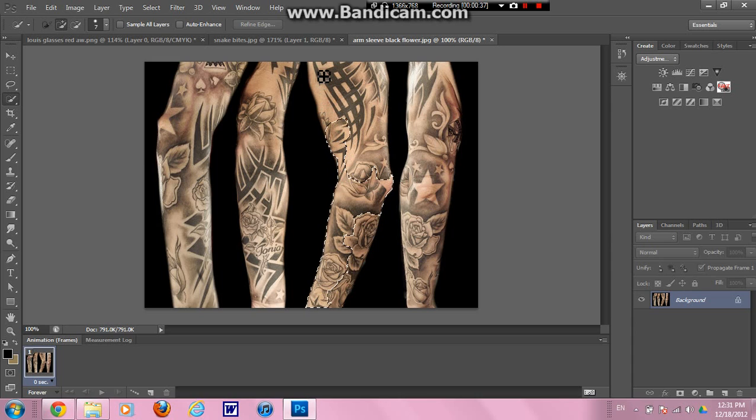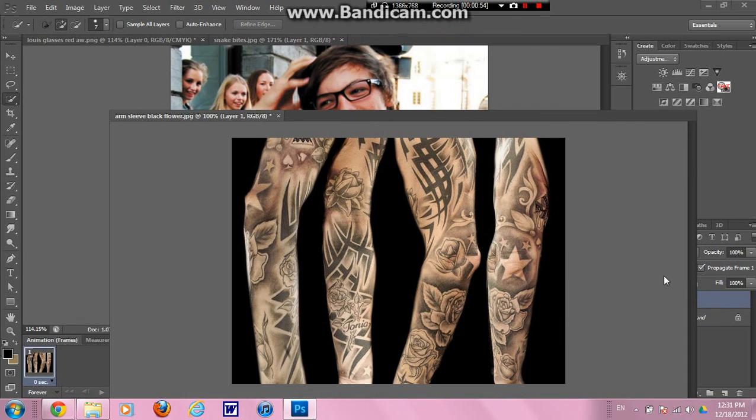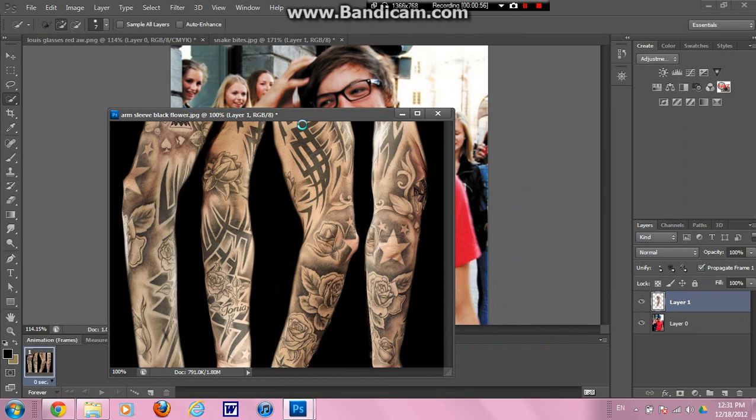So using the quick selection tool on Photoshop CS6, select the arm that you want. I'm using this one because it has a nice bicep, like Louie's. Then you do Ctrl-J to make a new layer with solely this arm — right there. Then you're going to drag this layer onto the Louie picture.